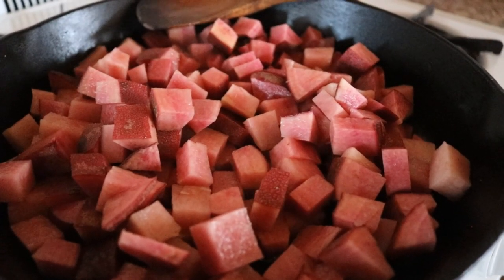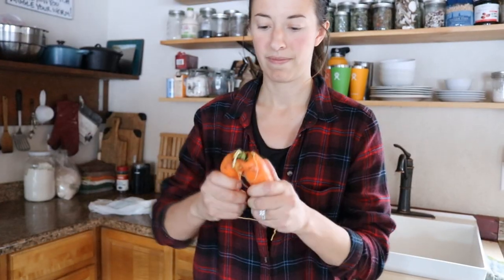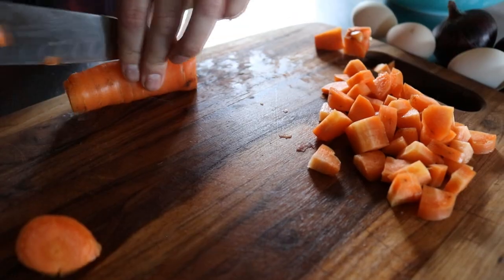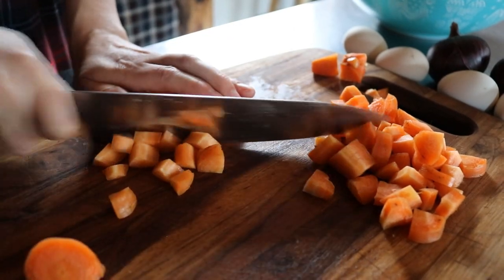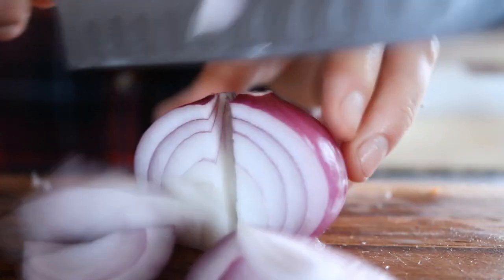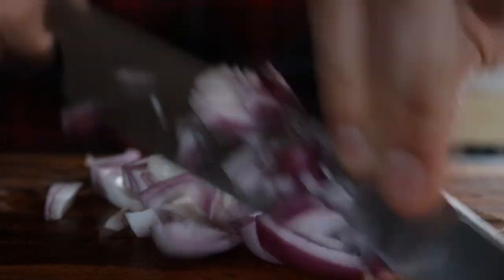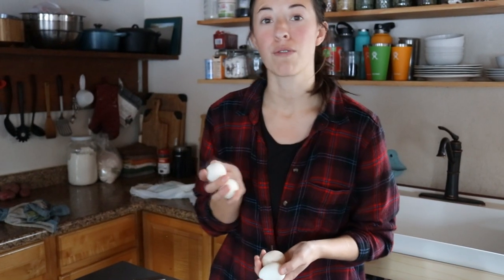While these potatoes are cooking we are going to get some of the other ingredients chopped up. Our carrots have been in the root cellar for about as long as the potatoes and they are still very crunchy and storing well. We've had our onions storing inside of our cabin for about three months now — it's just too moist in our root cellar, so this has been working out alright for us. Last, we need to get our four hard boiled eggs chopped up.